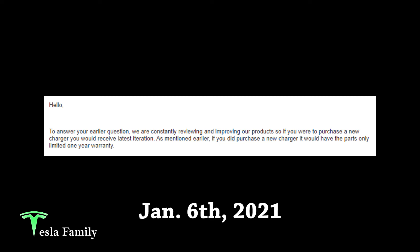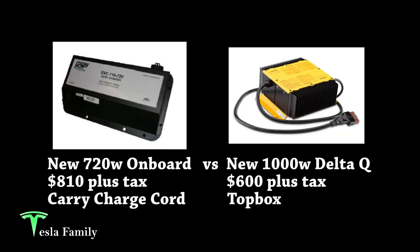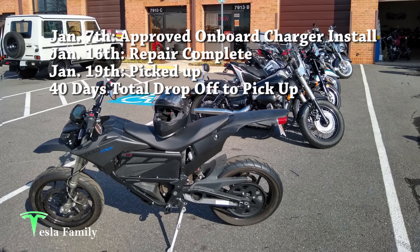I emailed Zero directly to double-check the parts warranty. They said they are constantly reviewing and improving the product, so if I purchased a new charger I'd receive the latest iteration, and it would carry a parts-only limited one-year warranty. My decision came down to the new 720-watt onboard charger at $810 plus tax, or the new 1000-watt Delta Q offboard charger at $600 plus tax. With the onboard charger, my bike's resale value would remain higher and I'd only need to carry the charge cord. I opted for the onboard charger and approved the repair on January 7th. The dealer called on January 16th saying the repair was complete, and I picked up the bike on January 19th — 40 days total from drop-off to pickup.